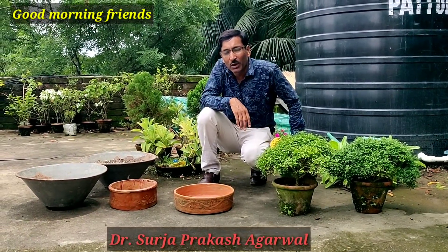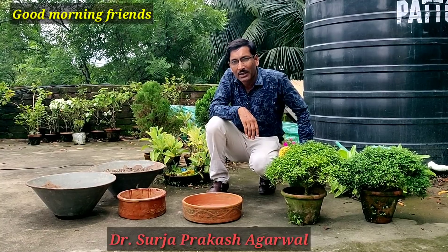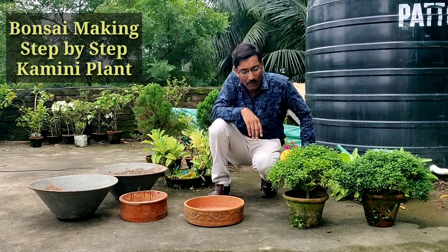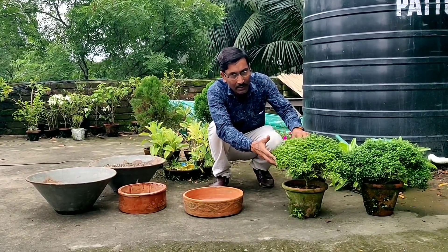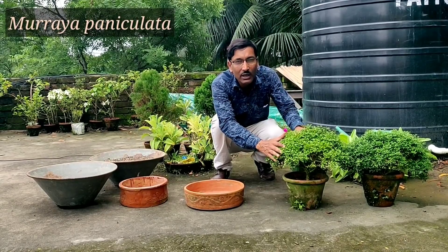Good morning friends. I am Sulelwal and you are watching your favorite YouTube channel, Garden is my Passage. Today I will show you how to make bonsai of Dwarf Kamini. This is the Dwarf Kamini variety and these are easily available in the gardens and all the nurseries. You can make it easily at home.